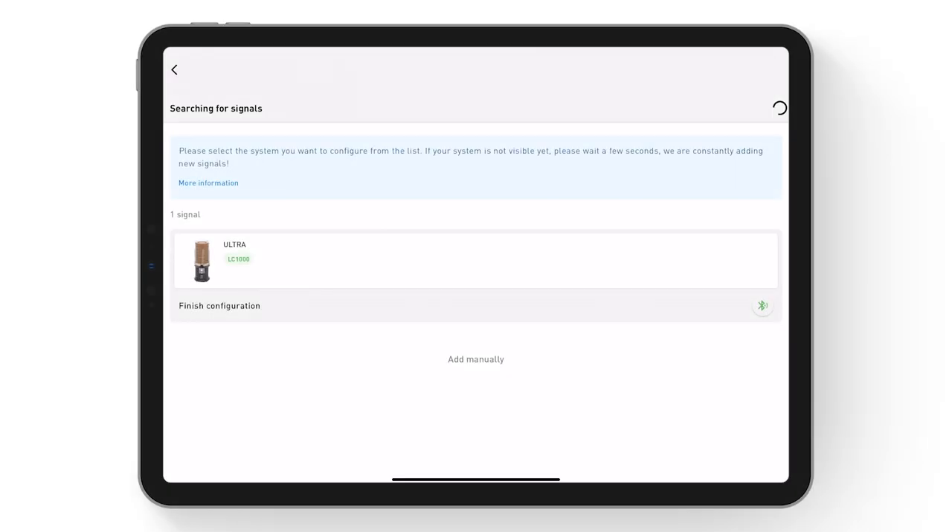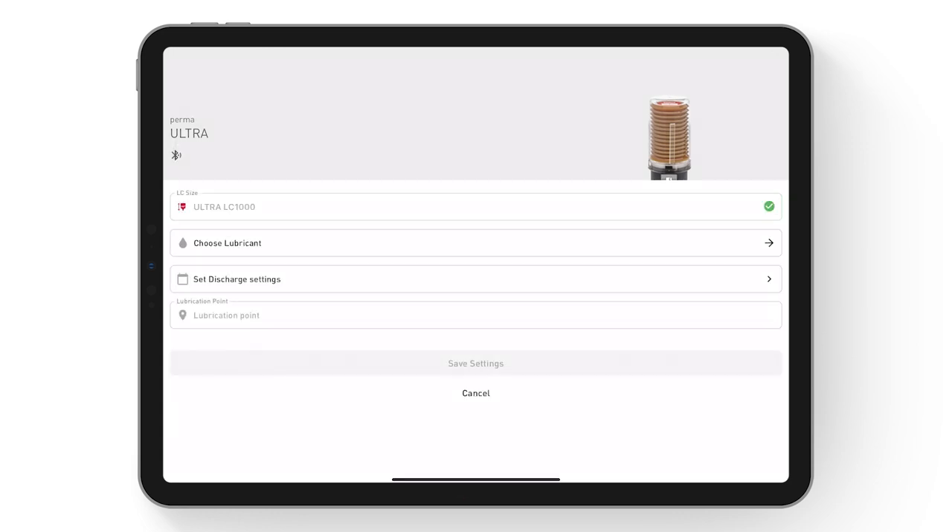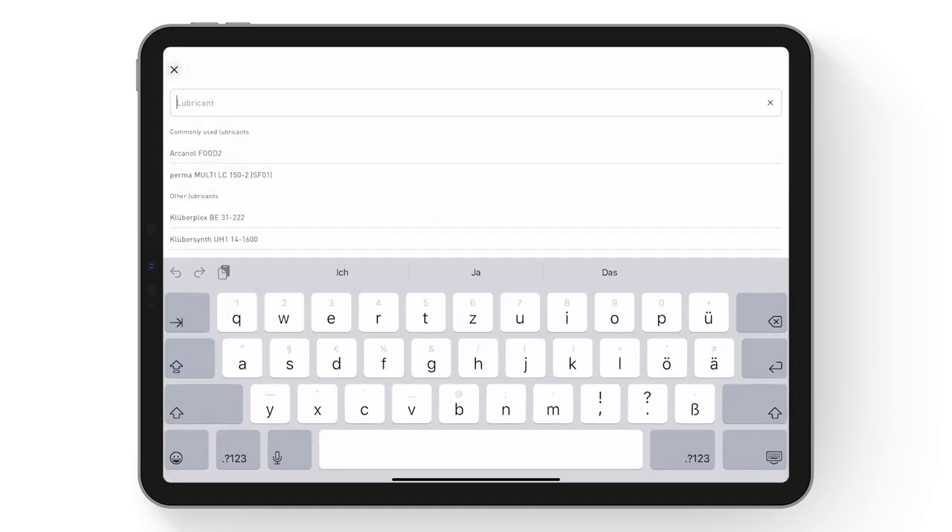Select Finish configuration to open the configuration menu. Now the most frequently used configurations are displayed, from which you may select. Alternatively, during initial installation or for different configurations, the product can be configured manually. The data of the ULTRA LC is automatically adopted and the lubricant can be manually selected.